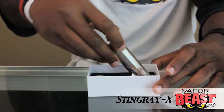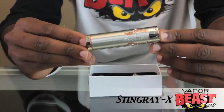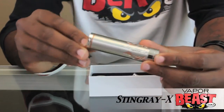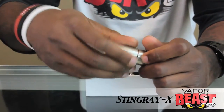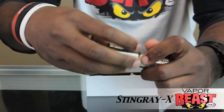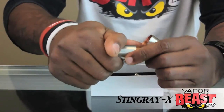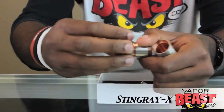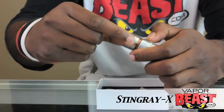Alright guys, so here you go. This is the awesome Stingray X. Now right now it's in 18650 mode, but if you're a person who likes to vape in stealth mode, you just remove one of these extension tubes and you're able to put your 18350 battery in there. Or if you wanted to go 18500, you just take off another extension tube, add the other one on there, and voila, you can vape in 18500 mode.